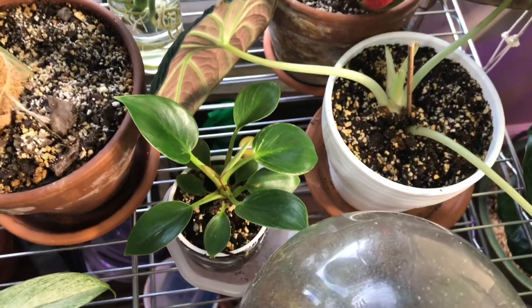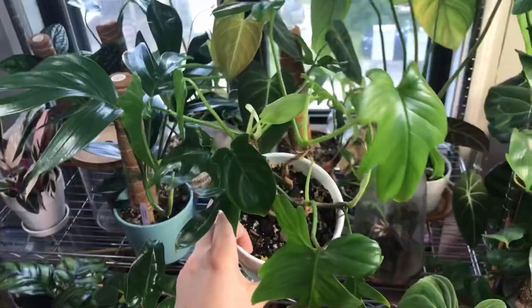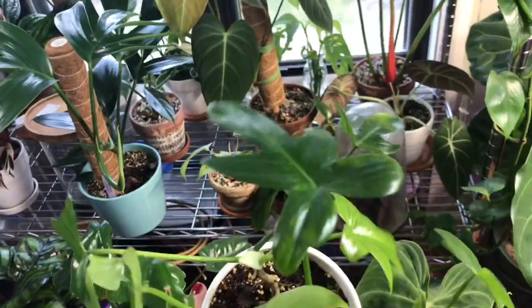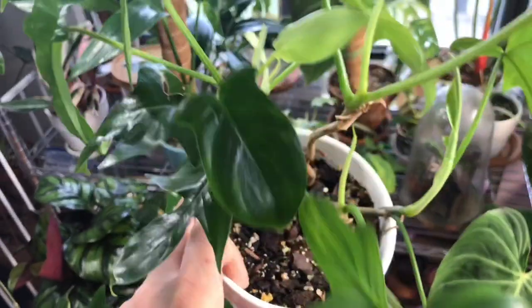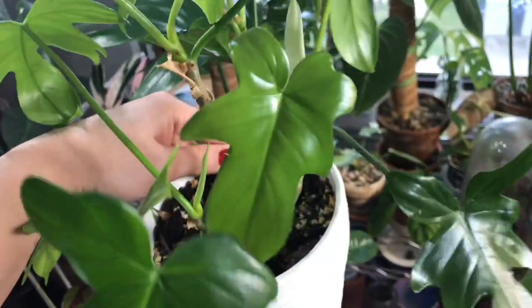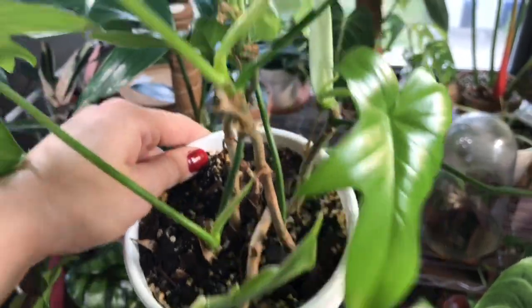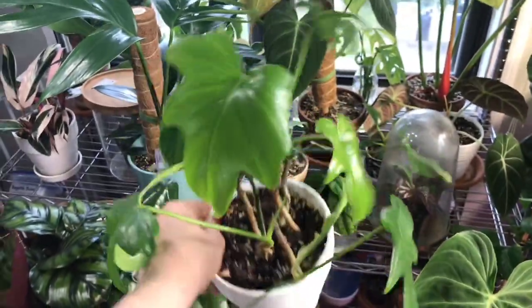My baby Birkin is doing awesome — it's growing really fast, I'm super proud of him. Philodendron podatum is doing really well also — look at all of his new cute little leaves. I love how misshapen they are and how different each leaf is from the last. You have some like this, some like this — this is a newer leaf, isn't it so cute? And then here's another new leaf, and there's just one unfurling here, and here, and everywhere. There's leaves everywhere on this guy, he's so cute.